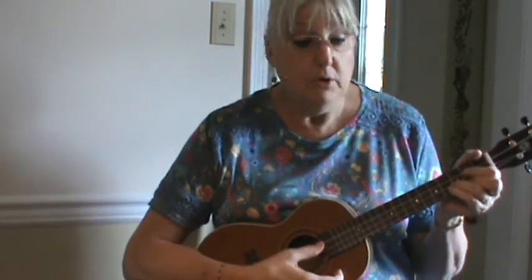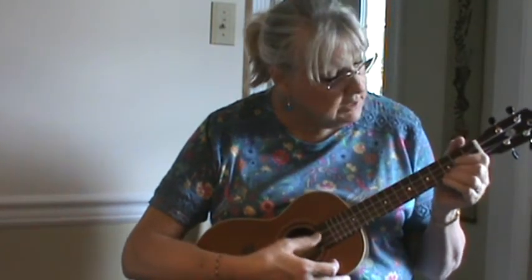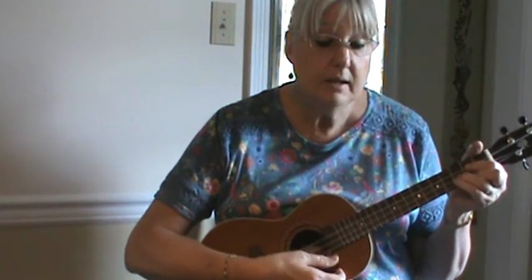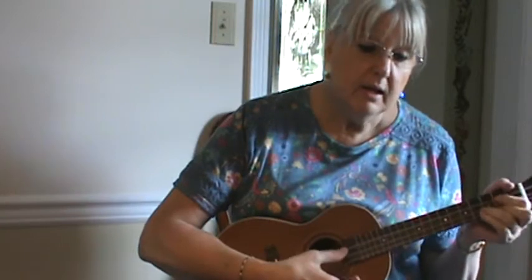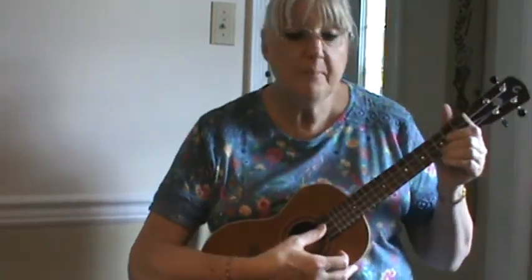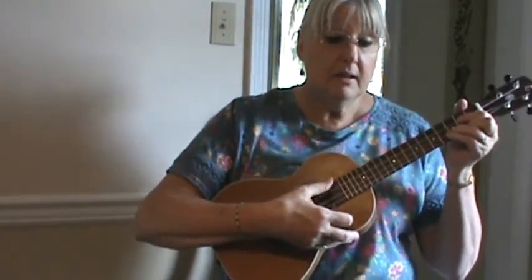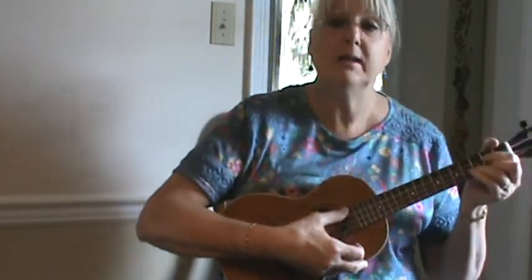That's pretty much all of part one — you do that again. The second part is the chorus: to C, G, one D, back to G.